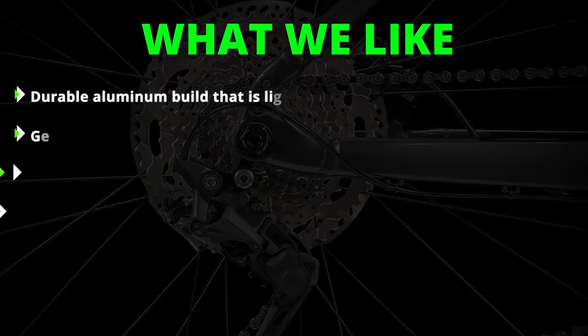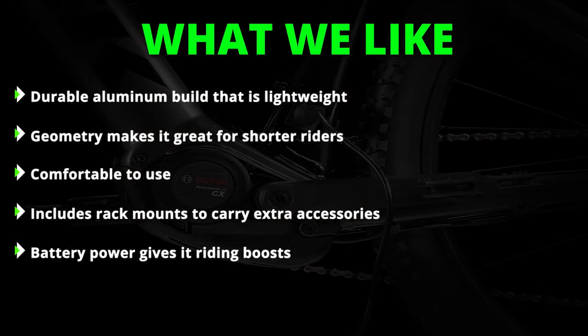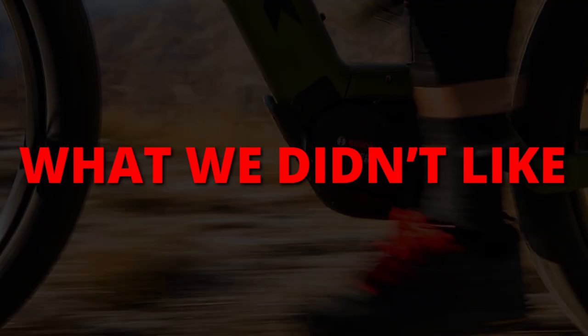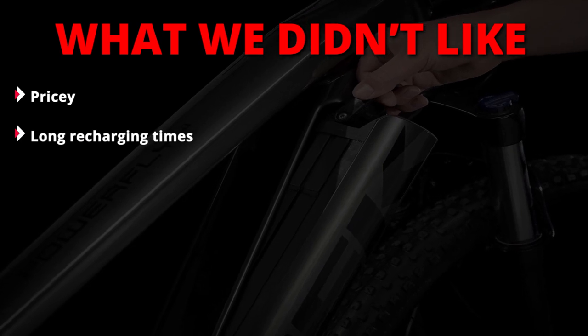What we liked: durable aluminum build that is lightweight, geometry makes it great for shorter riders, comfortable to use, includes rack mounts to carry extra accessories, battery power gives it riding boosts. What we didn't like: pricey, long recharging times.